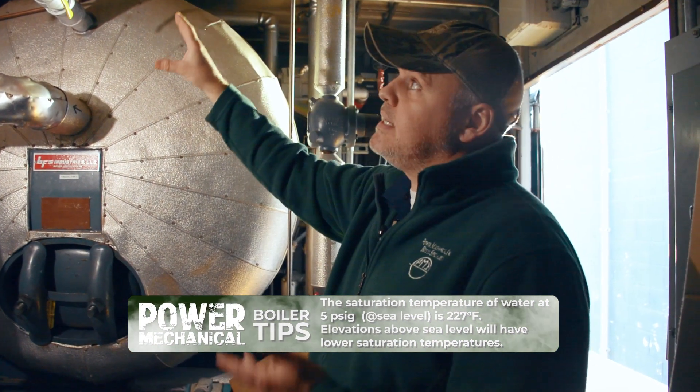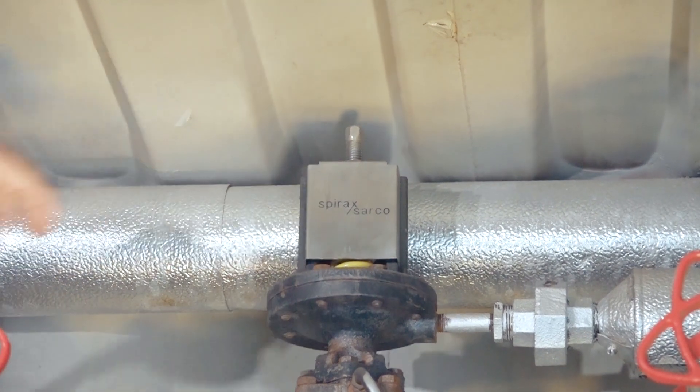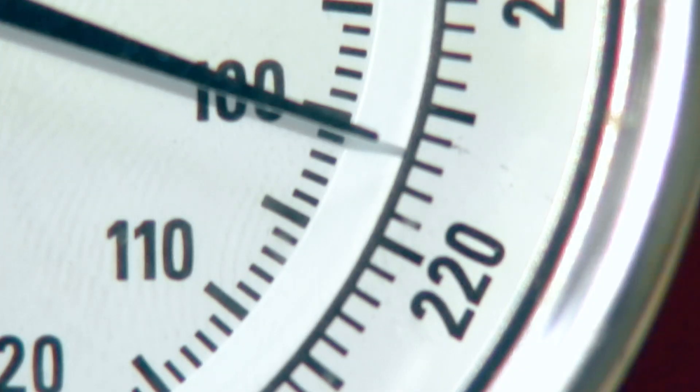Your steam inlet is going to have about five to seven pounds coming in, and your operating temperature is going to be at about 227 degrees Fahrenheit. So if you're falling under that 227 degree temperature range, then it can generally only fall into two categories of problem.